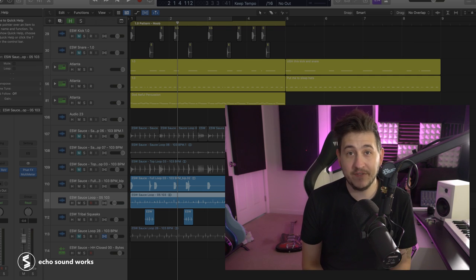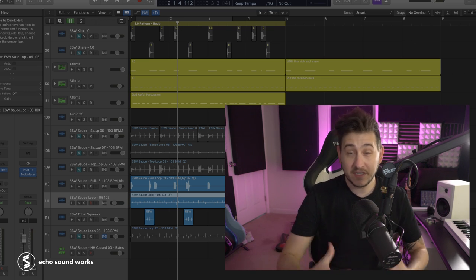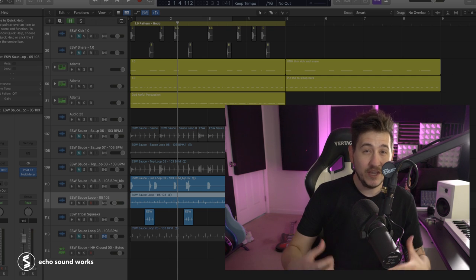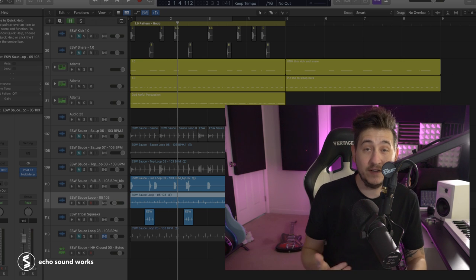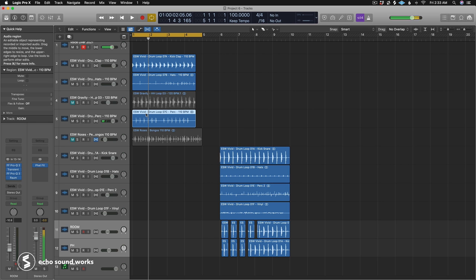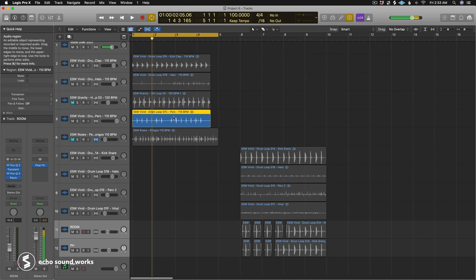Expanding on that, tip number five is ambiences — things like vinyl crackles, textures, sounds that are somewhat Foley-based but more field recording in nature, like the hum of a room, an office, or a crowd talking. These can work either as whole sounds tucked under your groove, or as ear candy that pops in and out. In that lo-fi track, there are actually vinyl crackles layered with the percussion, which really helps give it that lo-fi vibe.